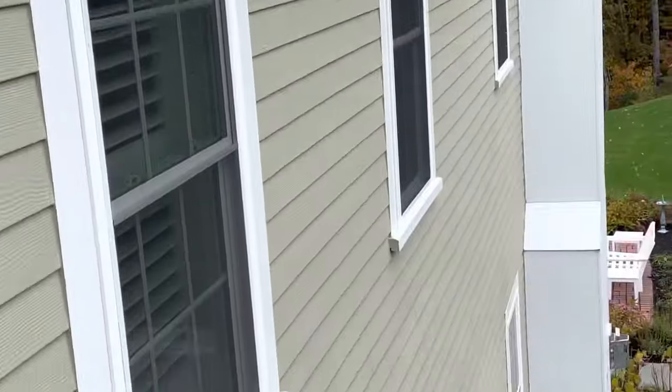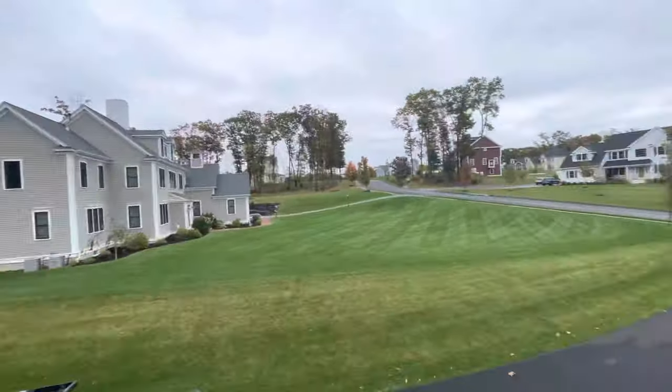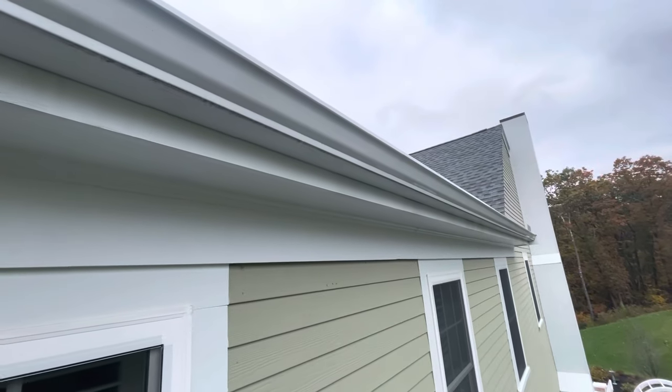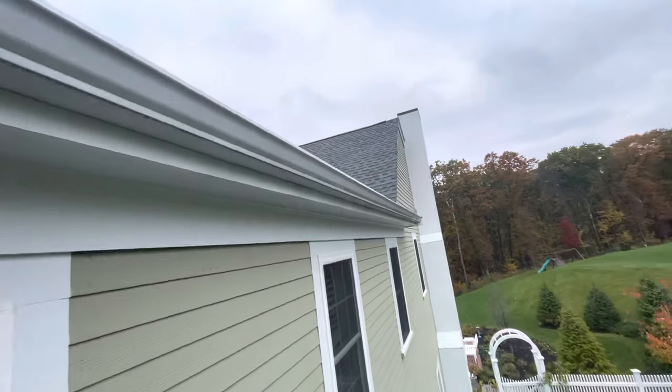This house is five years old — a brand new house right here in Bolton. The whole neighborhood is new. Five years old and that's the condition of the fascia board because the water is running between the gutter and the fascia board.